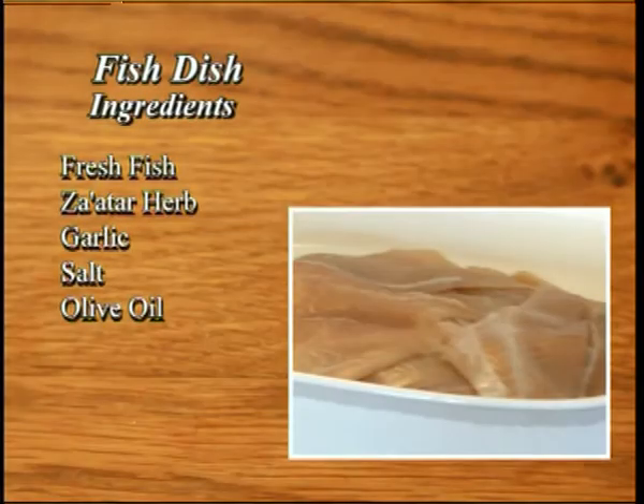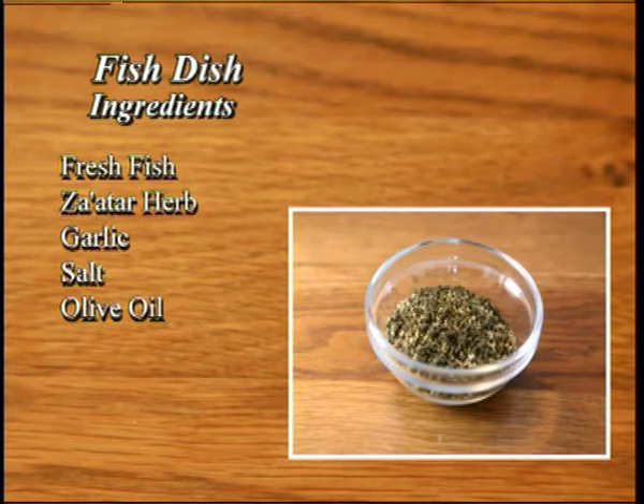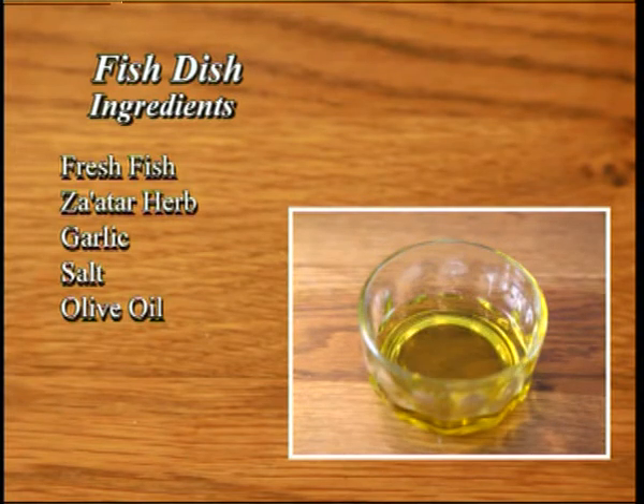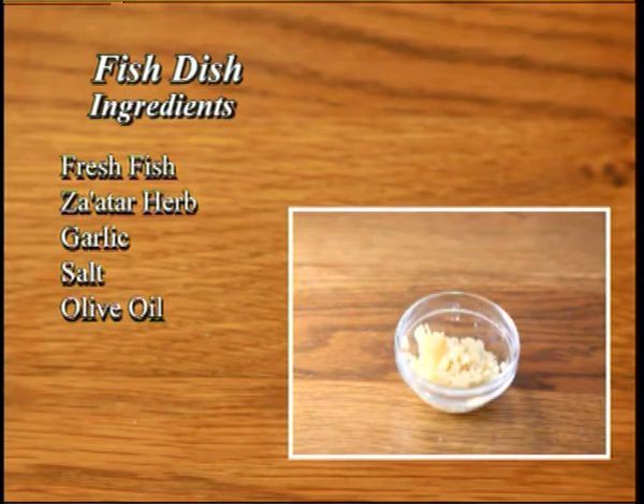So today I'm going to be using this wonderful herb called za'atar to make a fish dish. For this dish, you will need some fresh fish. I have used angelfish, but you can use any fish that is your preference. Then we have the za'atar, some olive oil, some salt, and some crushed garlic.